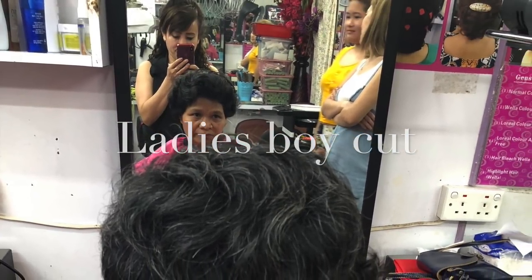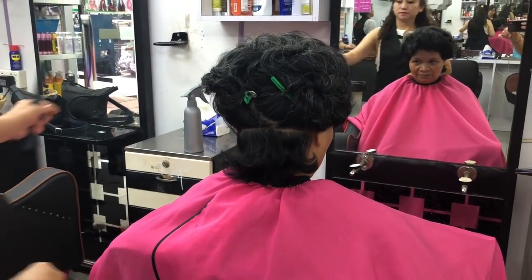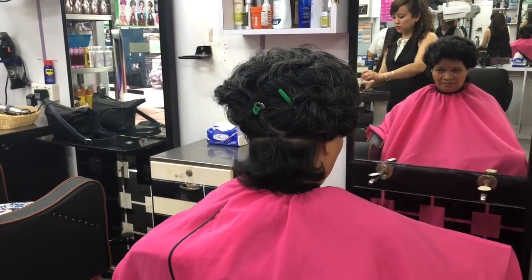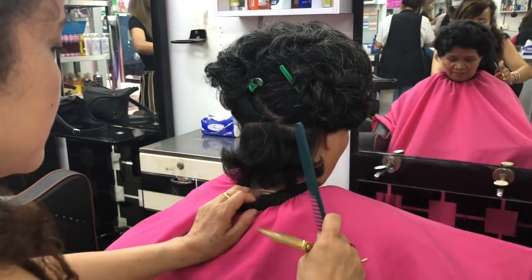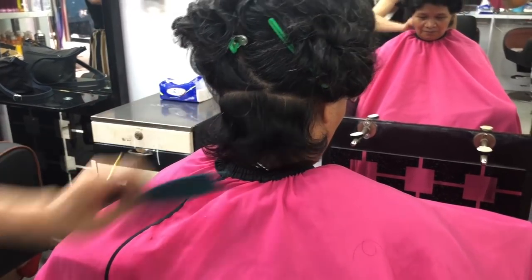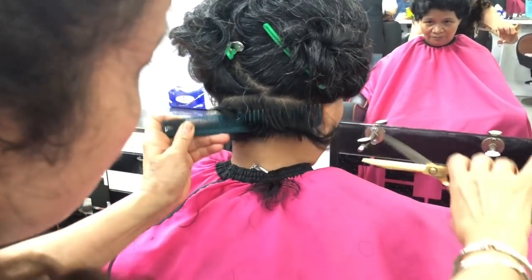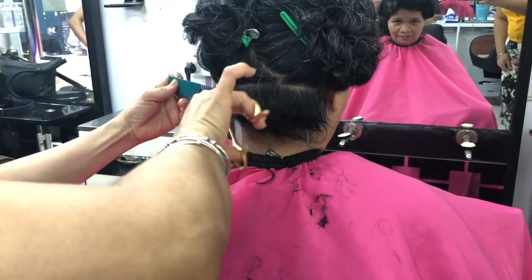Hello everyone. I am from Nepal. I am Hong Kong. Today I am going to show you how to cut the lady's hair.